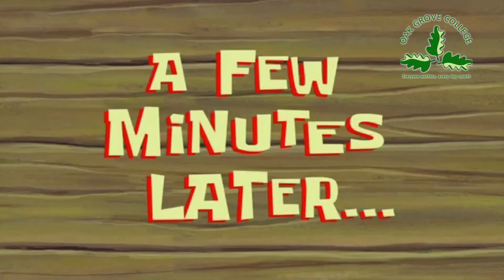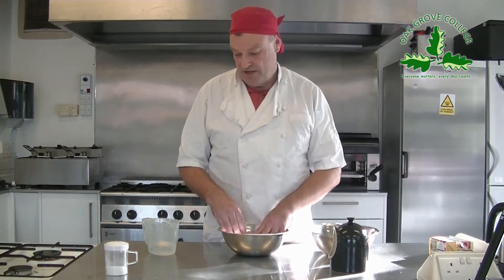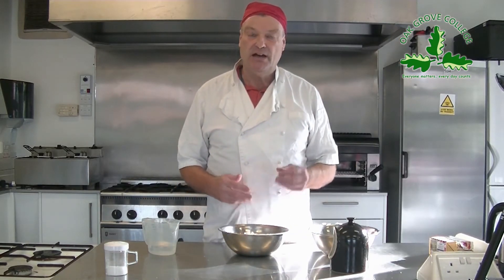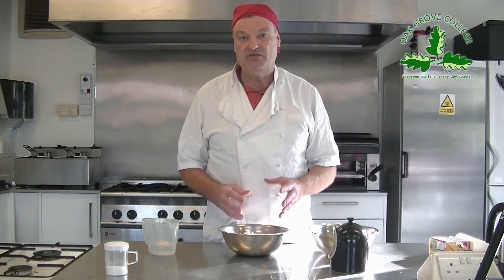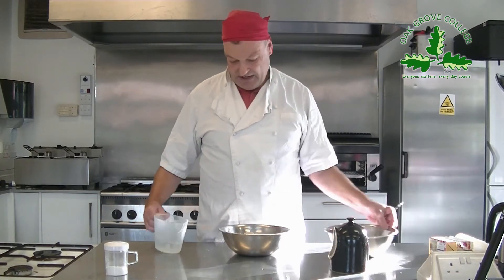We've rubbed the fat into the flour and we've got what resembles breadcrumbs. Now we've got to bring that together, and we're going to add a little bit of water. Keep the water to a minimum and it should be cold water — if you add too much, your pastry is going to shrink and be quite hard. You just need a little bit of water, just enough to bring it together.